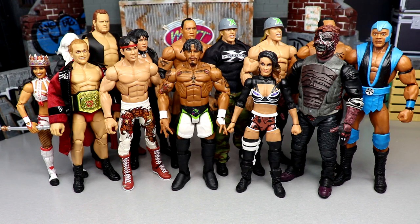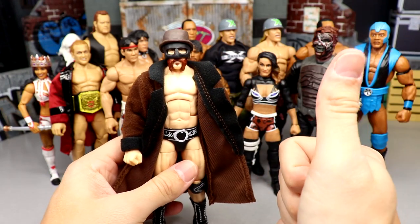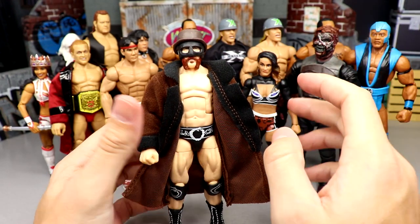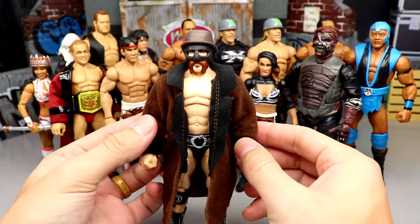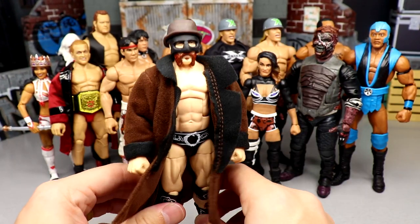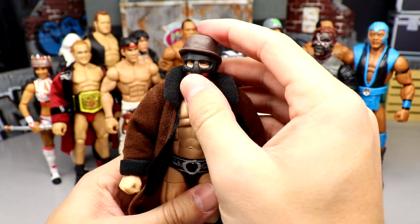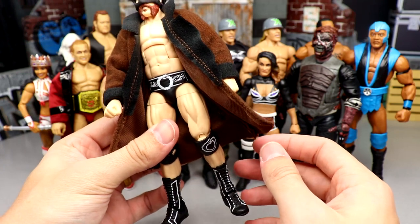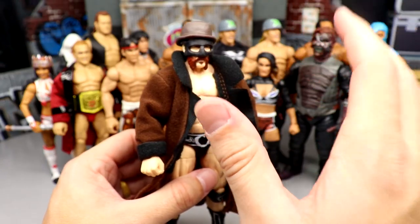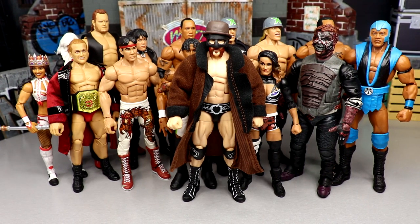Probably the most underrated male figure of the year is the Elite 97 Sheamus. Sheamus figures are some of the most underrated you can find. The formula is always on the money, he feels fantastic in hand, his head sculpts are always near perfect, and the gear is great. He comes with this long trench coat with fuzzy material you could easily put on anybody else, plus the mask and hat. This is just an unbelievable figure — it should have gotten an honorable mention for figure of the year. Anytime they can pull a guy right off the screen into figure form, that gets big points.